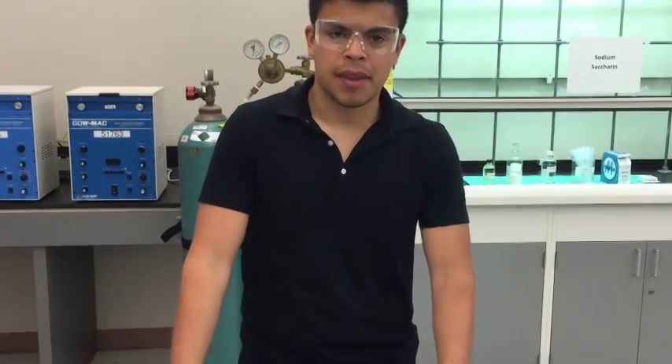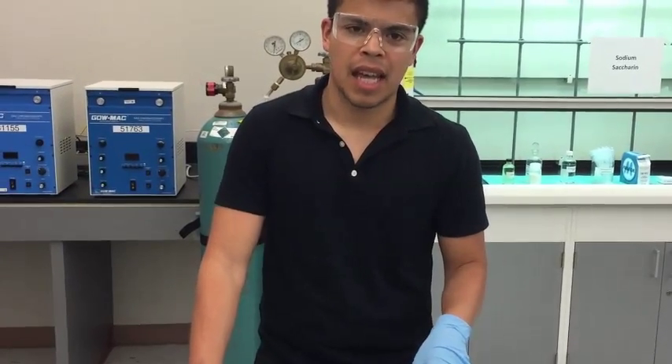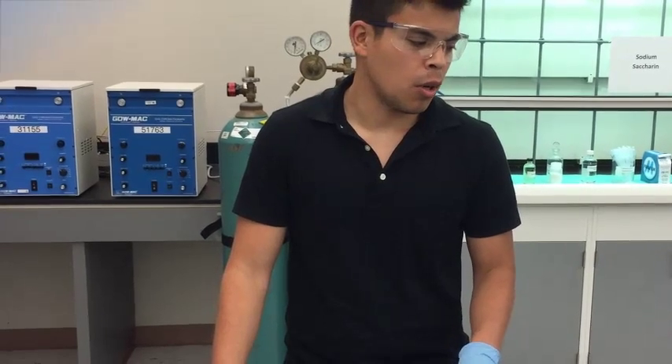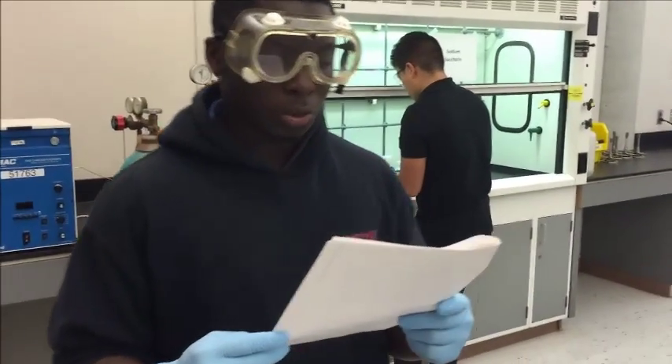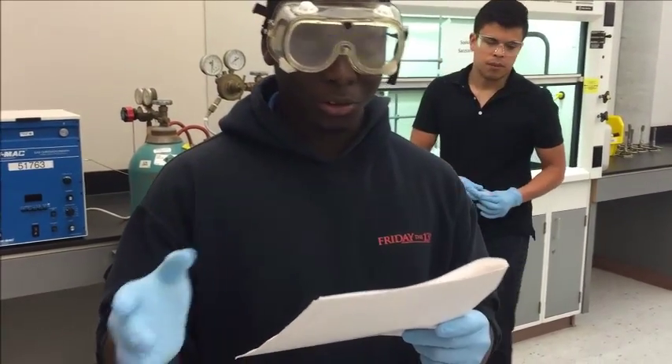Today, what we're trying to do is take iodoethane and sodium saccharin in DMF. Because we're using DMF, we'll have two products: an N-ethylsaccharin or an O-ethylsaccharin. We're doing the reaction of iodoethane with sodium saccharin using an ambident nucleophile.